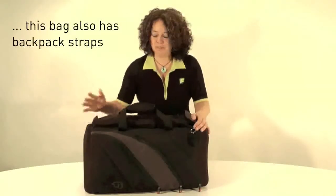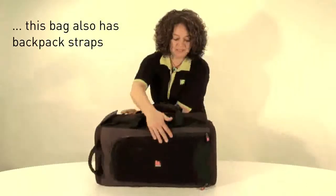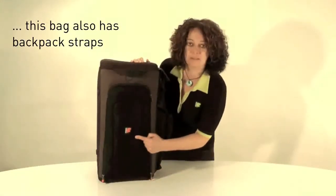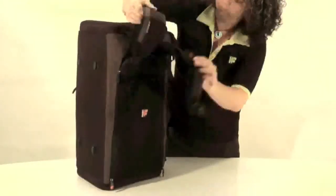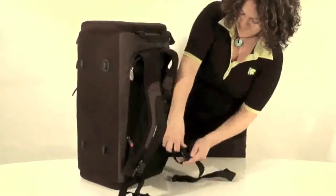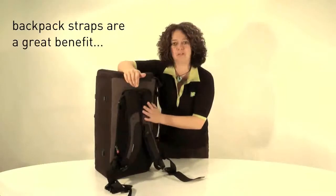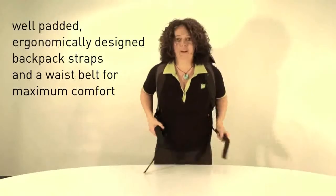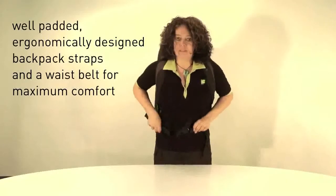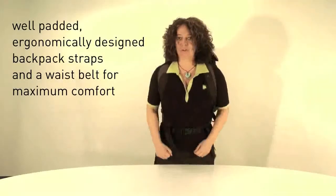Another great feature of the F2 Triple Trumpet Bag is that it actually has backpack straps. The backpack straps are hidden away in a padded panel at the back. If I'm going to rehearsals or a gig, these backpack straps are a great benefit. This bag can be quite heavy when fully loaded, so we've got a waist belt to keep the bag in place once it's on your back — just tighten it up and it's secure.